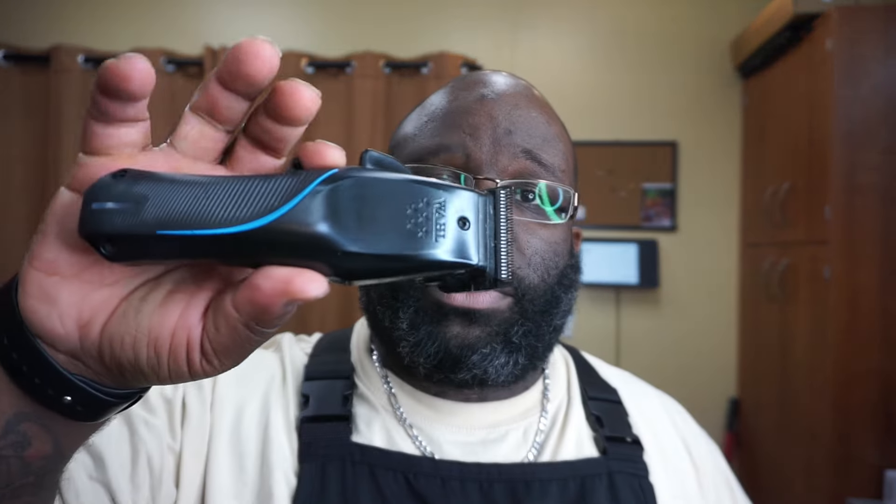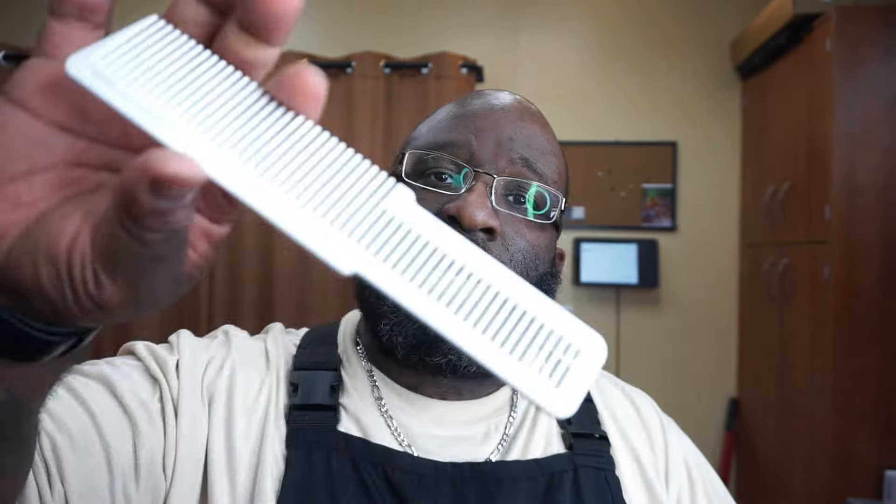As far as what comes in it, it's actually not a lot. You get the clipper of course, you get their cone, you get the charging cable, and you do get the Wahl premium guards. If y'all have been watching my channel, y'all know the premium guards are my favorite guard, so I set those to the side just in case one of my other ones breaks.